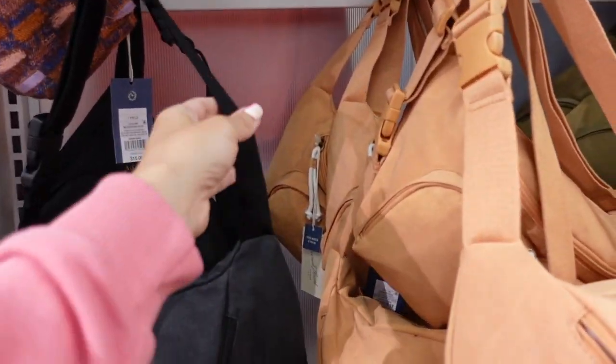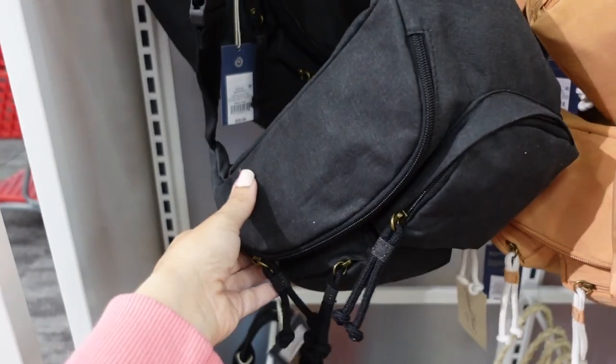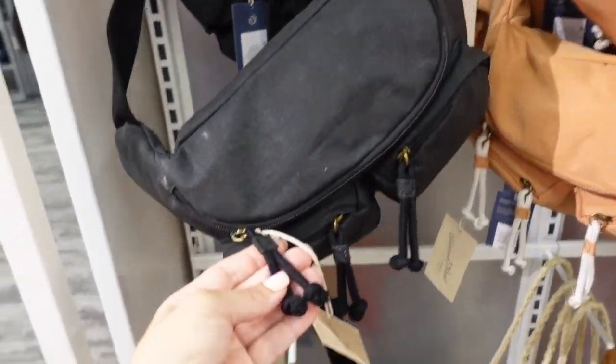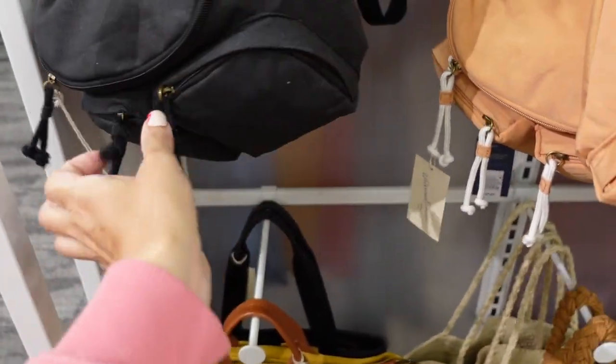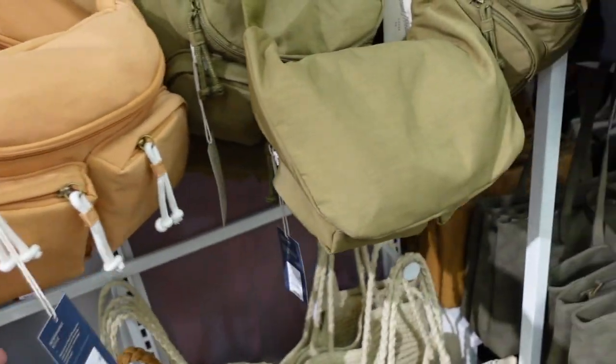New waist bags from Universal Thread. This has a canvas adjustable strap and lots of little compartments — a top zip, a little toggle, and two small sections. Comes in black, brown, and olive, and they're $25.